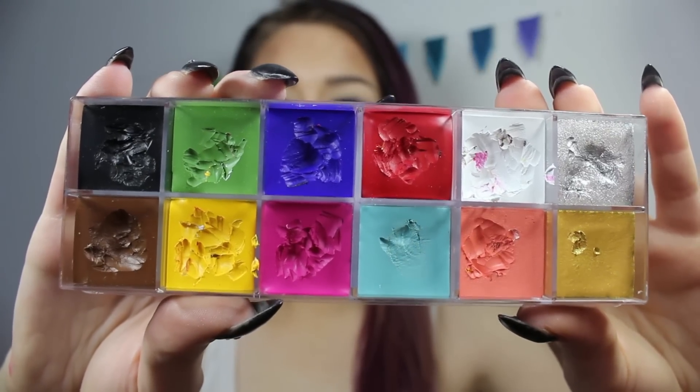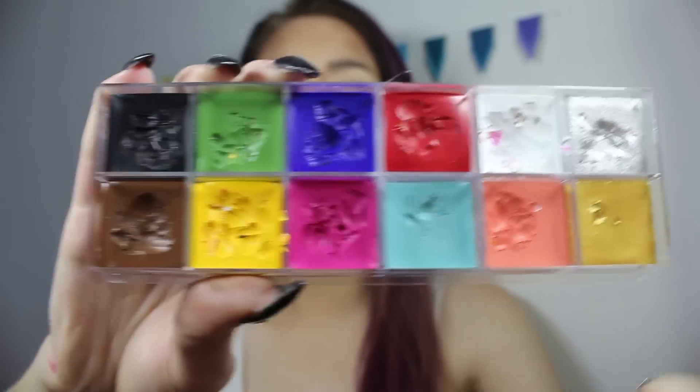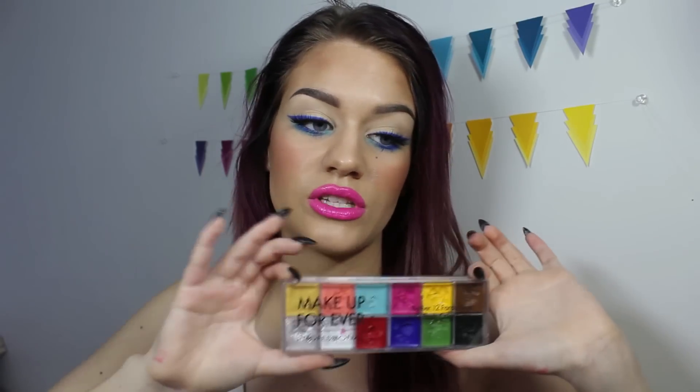We'll just see how that goes. This is what it looks like — it has all kinds of different colors in it. Two of them are shimmery and the rest are without any shimmer at all. This is just cream colors, and what you can do is mix them to use them for anything you want. They are water resistant in my opinion but they're not waterproof by any means.